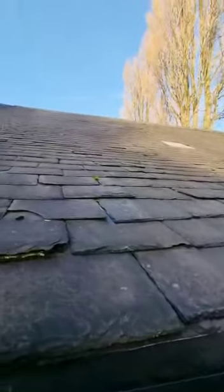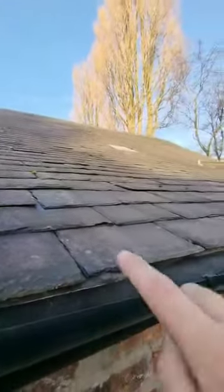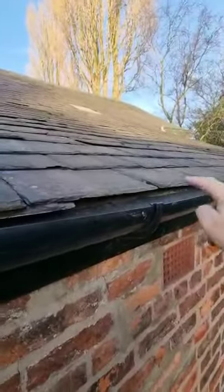So this is exactly what's going on — it's getting in through the ridges and the slates, running down, and not finding its way into the gutter.